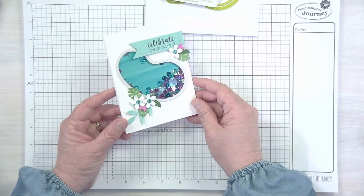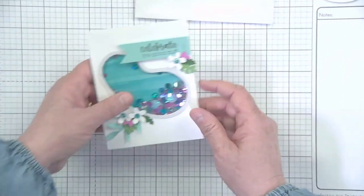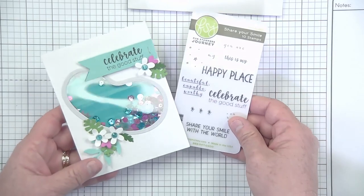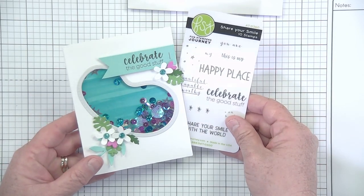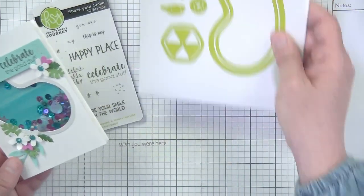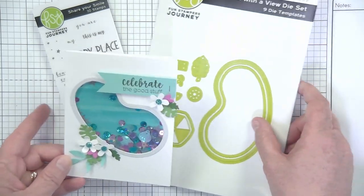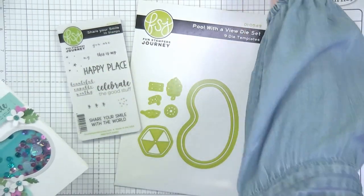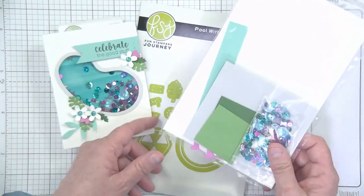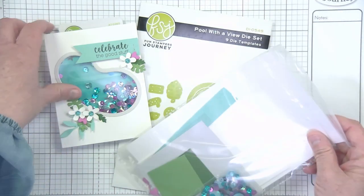Let's get started on card number two. This one is called Celebrate the Good Stuff, and I think you're going to love it — it is our fun little shaker card. We need a few little things for this card. We're going to grab our little ATS set that's in your kit called Share Your Smile — so cute, I love all the sentiments on this one. And then we've got your Pool with a View die, which we'll need for the little pool and the little window for the shaker card. And of course your card kit — the cute one with the sequins.